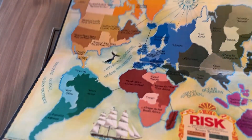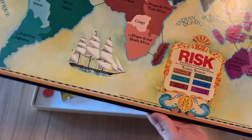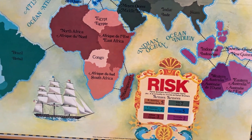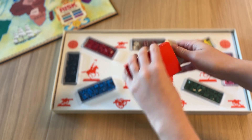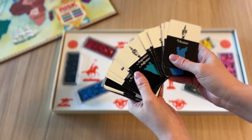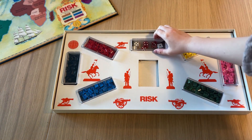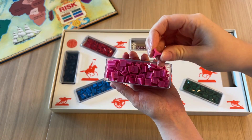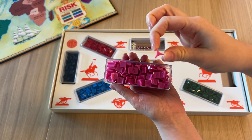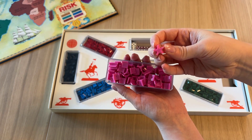Here is a world map which obviously is not in any way accurate to the actual world, but here are the six continents that you can invade. These are the territory cards — they're really not in bad condition at all, I gave them a very gentle wipe. And these are the six sets of colored armies and six dice: three red for attack and three white for defense. Each of these little three-sided pieces represent one army and there are also star-shaped ones that represent 10 armies.